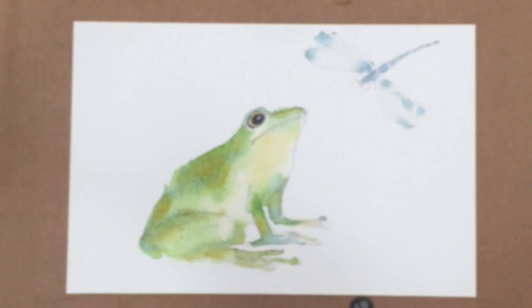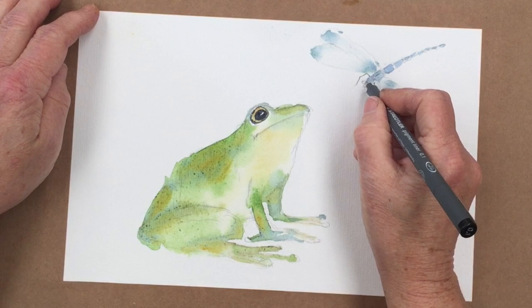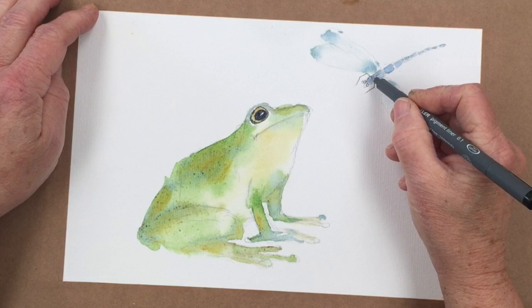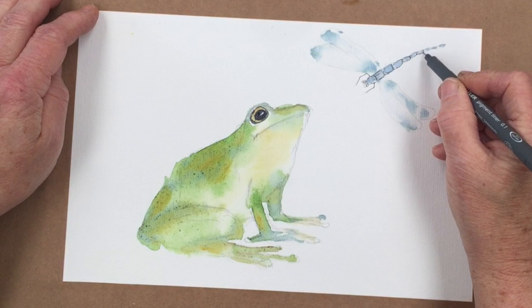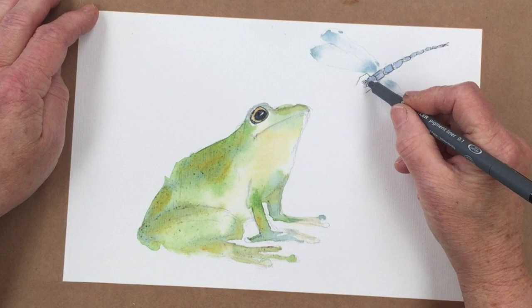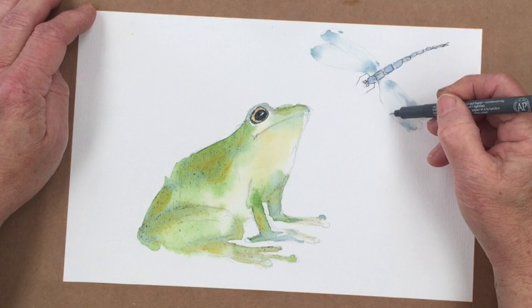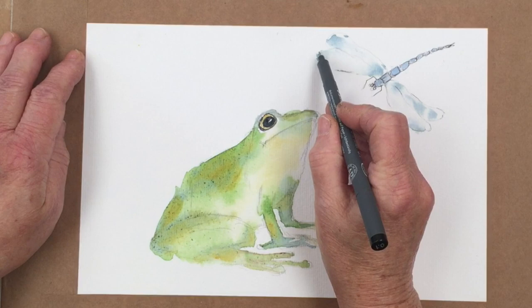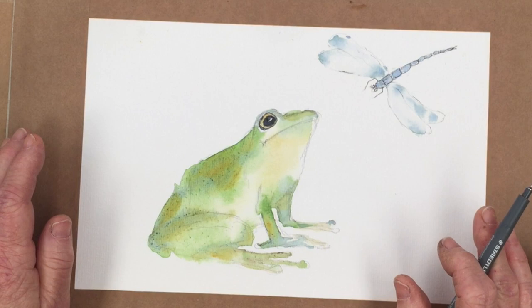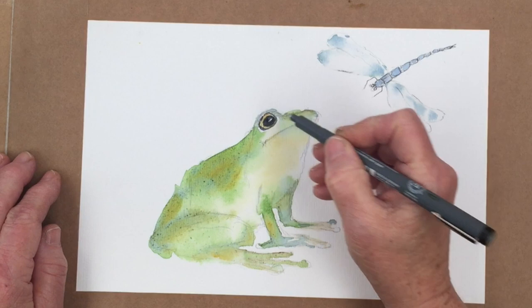The next step with the dragonfly is to put in the legs. I'm using a Stettler pigment liner 0.1 and I'm going to draw in the eyes, then outline the segments a bit to give a little bit more structure and make it a little bit more interesting. I'm not going to try and indicate his other legs — we can pretend they're underneath. You need a very fine nib for this; you don't want to make the lines too heavy. And when that's dry, we can put in some veins in there if you want.